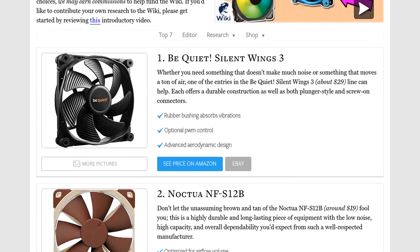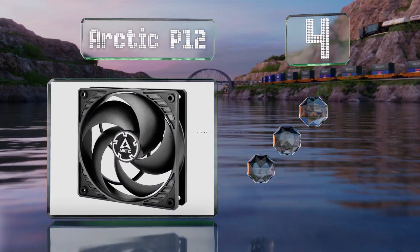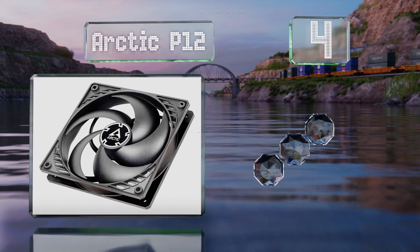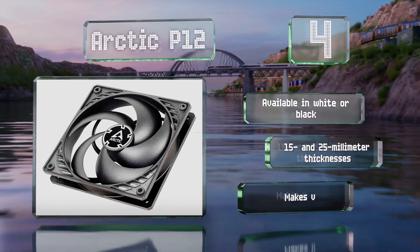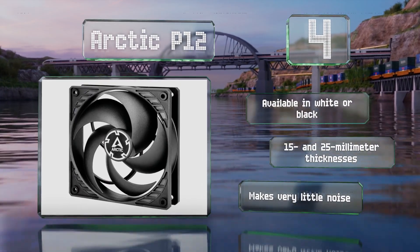At number four, about as simple and affordable as they come, the Arctic P12 provides above average static pressures. Anyone working on a new build would be well served by picking up three to five of these. They're available in white or black, and with 15 and 25 millimeter thickness options, they make very little noise.